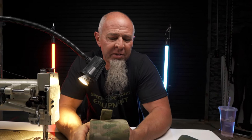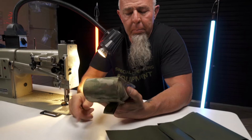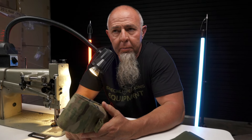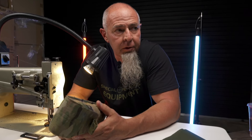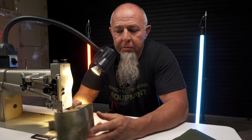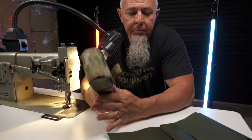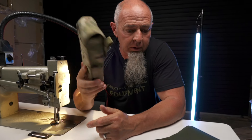Nobody seemed excited about it, so I just wasn't going to build them. Then out of the blue, guys started asking about ThermoCells. I said I'm not going to build it, there wasn't any interest. And guys are like, I'll take three, I'll take two. All of a sudden people started asking for them, so they're on pre-order. I don't know how long we're going to build them, but I'm going to show you how I build this.